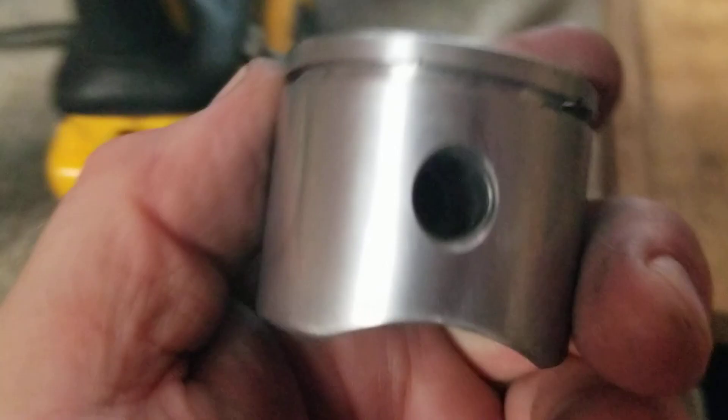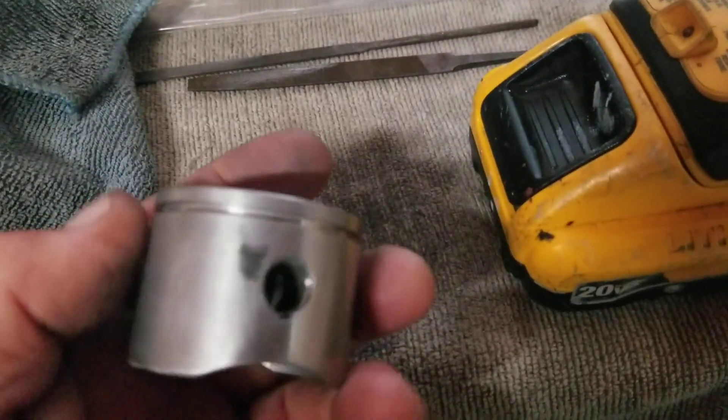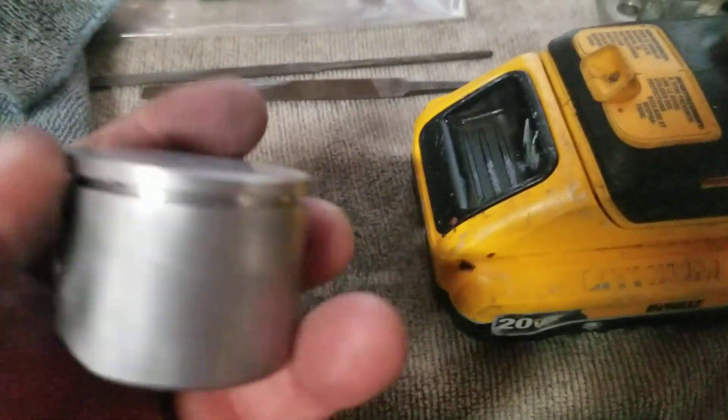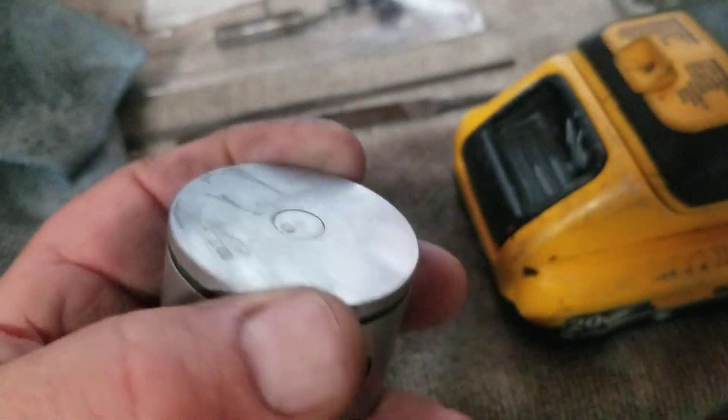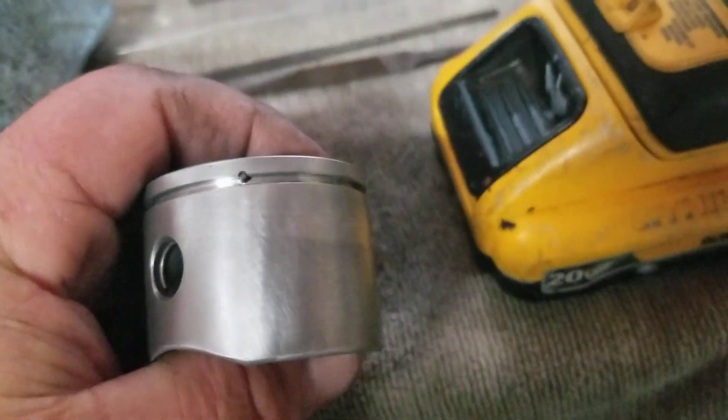I buffed it out using a buffing wheel on my drill with some polishing compound. I polished one side — the other side is not done yet. I'll polish it up and smooth it all out. I do this just to make the piston slicker — less friction on the aluminum, less friction — and my pistons seem to run smoother and cooler. I don't have a lot of problems with them.